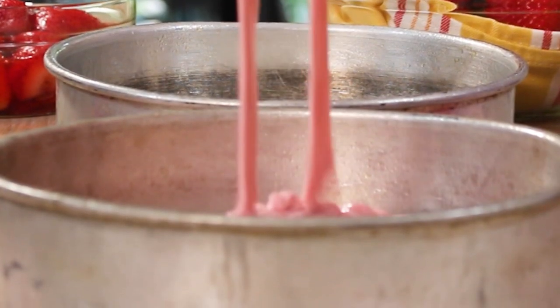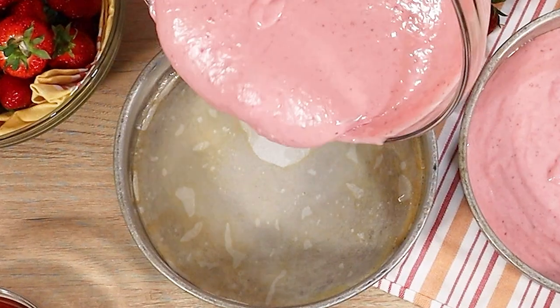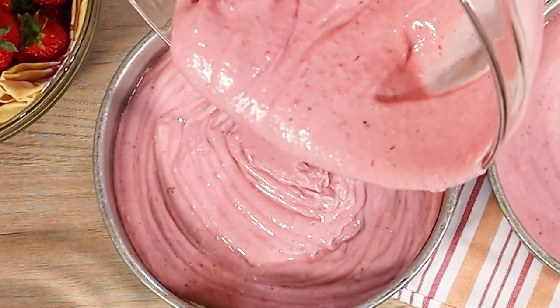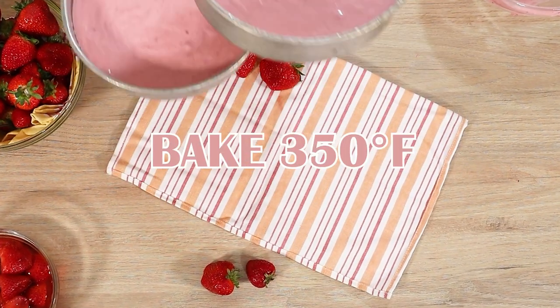Typically I like to bake my cakes in 7-inch cake pans, but today I'm going to do two nice thick 8-inch layers for this strawberry cake recipe. My oven is preheated to 350 degrees, so let's get these baking.